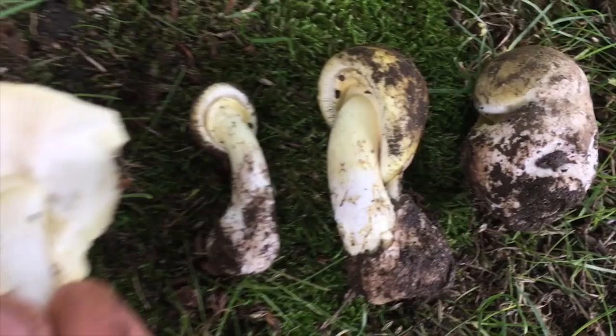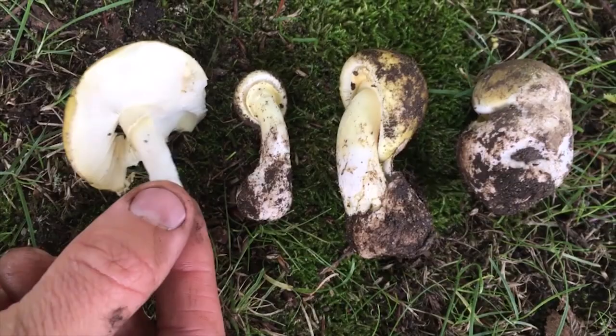The cap can be white, yellow, or olive-ish. It always has white gills and a white spore print. So if all of those features are coming into play, then you probably have a death cap.